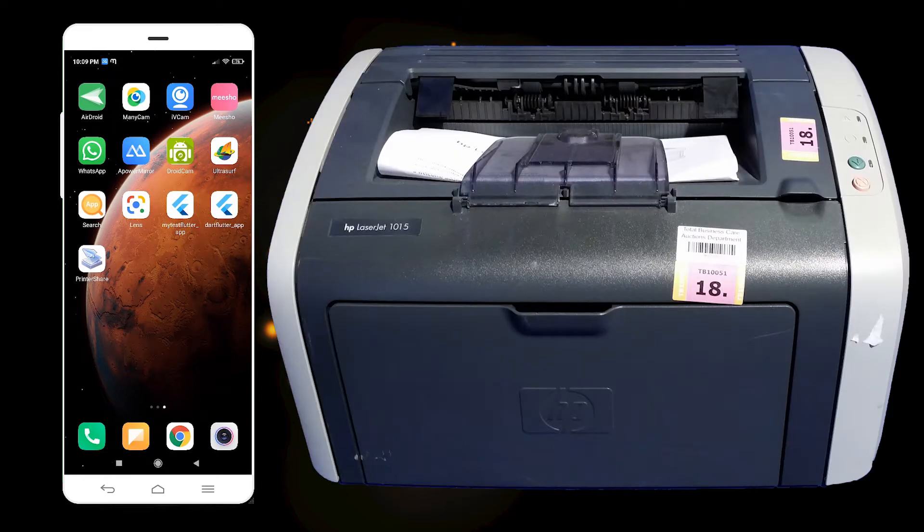Hello friends, welcome. In this video we are going to see how to print from an Android phone to any printer by using a USB cable, WiFi, or Bluetooth. It is a very easy and simple process.